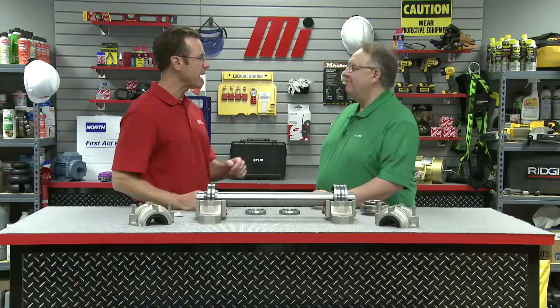Thanks Tom. It is so good to have you back. But before we begin, PPE is so important. He's got his glasses on, I've got mine on. Make sure you're wearing the right PPE for whatever the job calls for. So are you ready to go? Yes we are. All right.